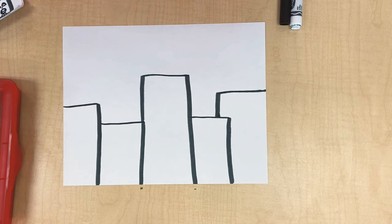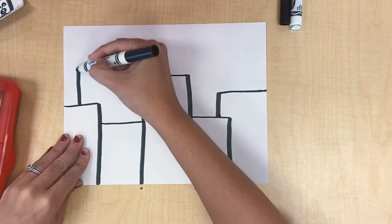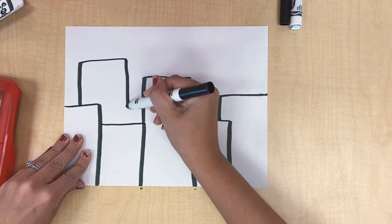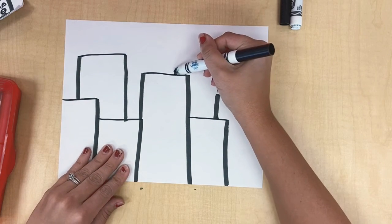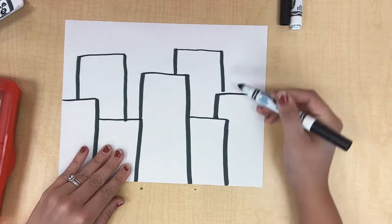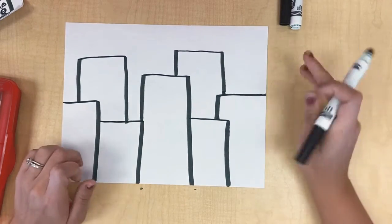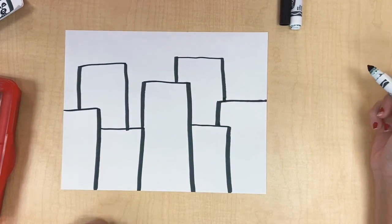Now we're going to do some behind them. So I'm going to do maybe one tall rectangle over to the left and down right here, and I think I could put one over here — up, over, and down. I'm going to keep these kind of simple because I want to be able to fit faces on all of these. I think if I do too many, I'm not going to be able to fit faces.